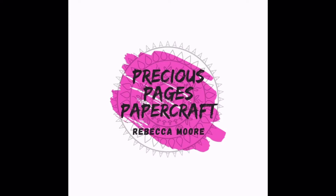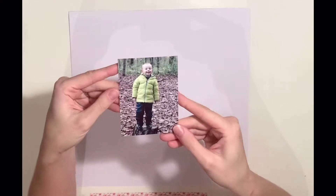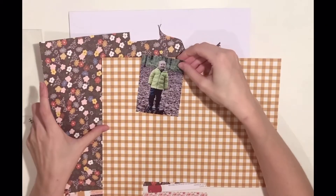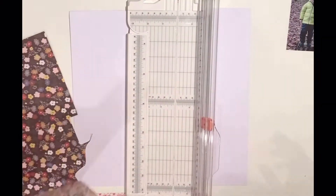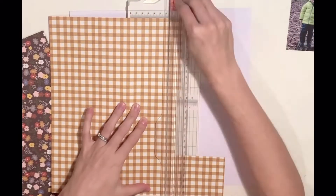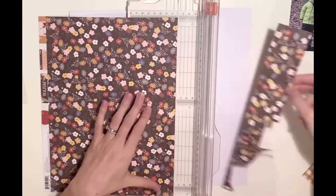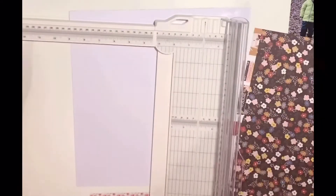Hello, it's Rebecca here from Precious Pages Papercraft and today I'm sharing a layout for Paper Maze. I'm still working with the Cozy Days collection by Simple Stories, which I'm really enjoying. It's caught me a little bit by surprise because a lot of the collection is brown and I'm not a fan of brown, but it works perfectly for an autumn layout and it's a really pretty collection so I am really liking it.